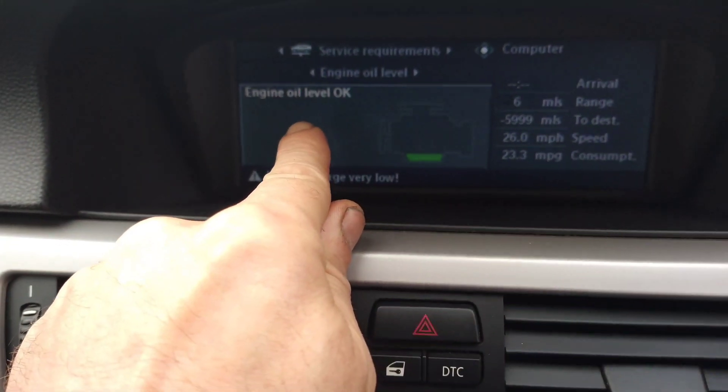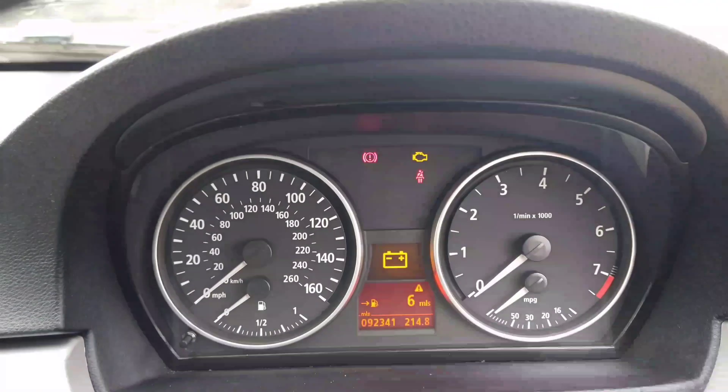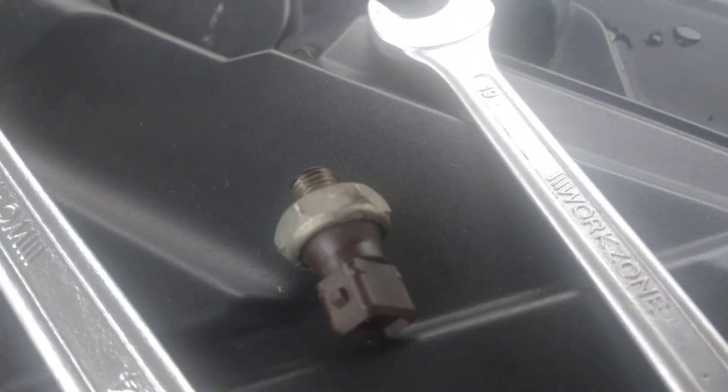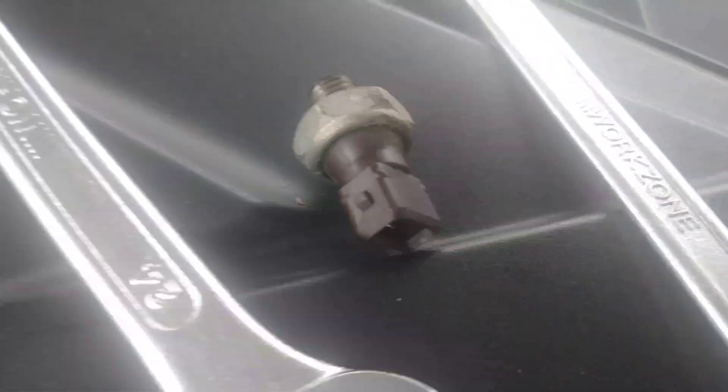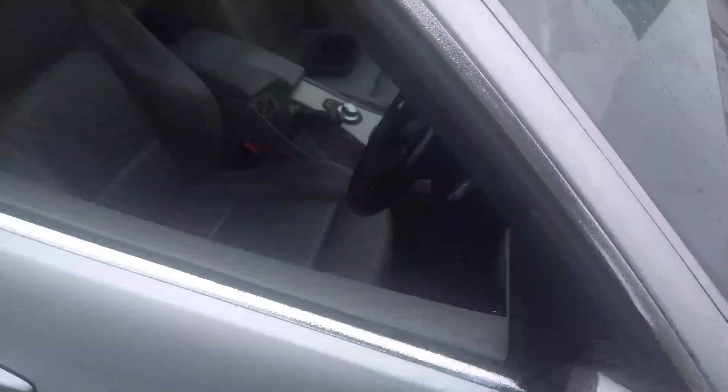There's no dipstick so I'm going to go by the dash - engine oil level is okay. I've removed the oil pressure sensor, the level's okay, so I'm going in to see what the pressure is by removing the oil pressure sensor and going into where that is, using this kit. I'm going to start the car and see what the pressure is.